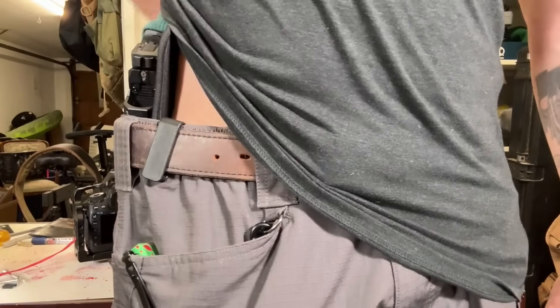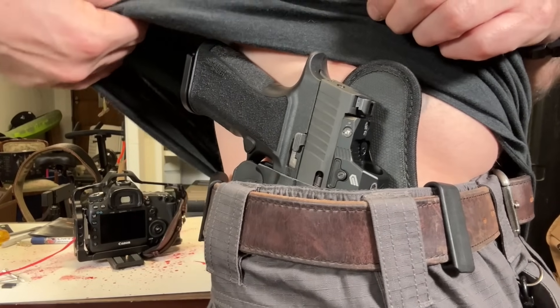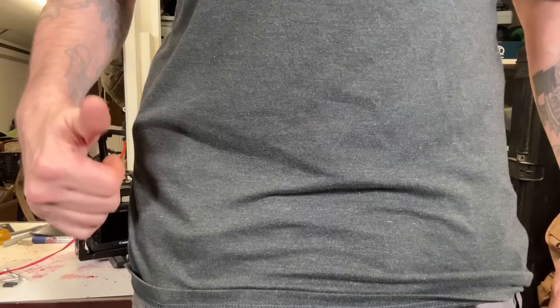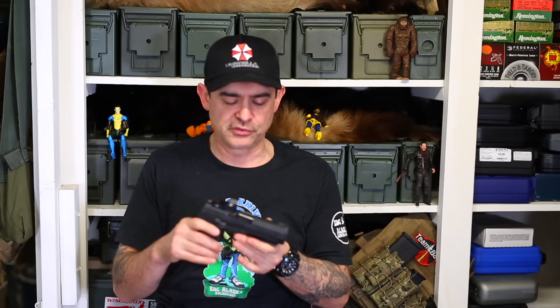We're all here to check out the Sig Sauer P320 X10 Comp that just came out. Someone was arguing with me yesterday that I was misleading by calling it a carry comp, but they literally call it the X-Carry grip module made for carry. I did cannibalize a holster that fits it and it does carry very well. It is not subcompact, but it is considered a compact size. The butt sticks out a little bit for a compact pistol, but I have to say I am impressed so far.